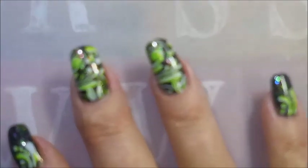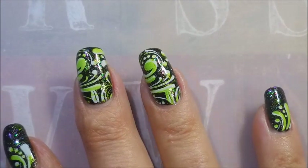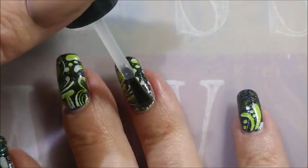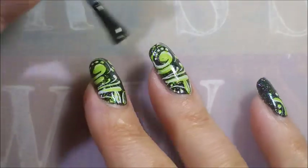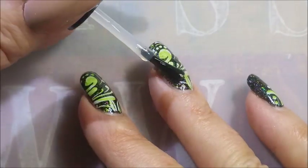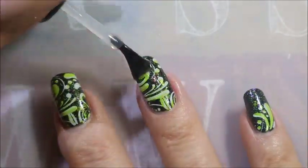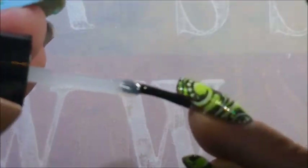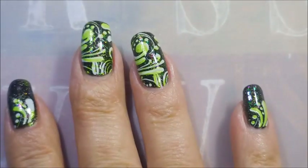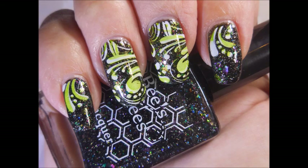Now I'm gonna top it with my Posh top coat to seal everything in. I really do enjoy seeing these manicures come to life after that last big glossy top coat — it just makes my heart happy. Being sure to cap that free edge. I've got a swatch photo coming up real soon — I would love to hear what you think, leave me a comment down below. Thank you for watching, and until next time, be good to yourself. Talk to you soon, bye!